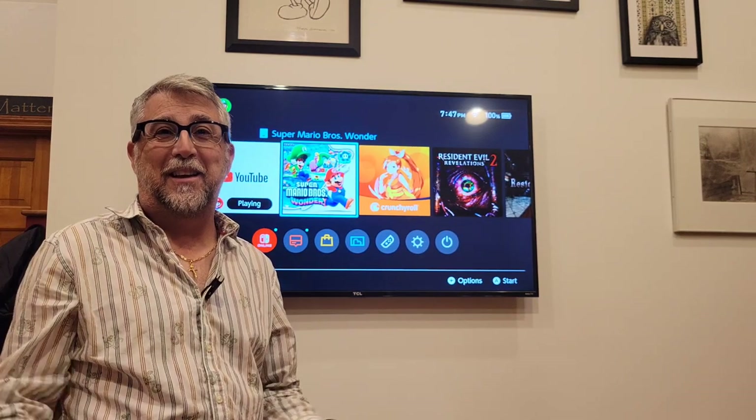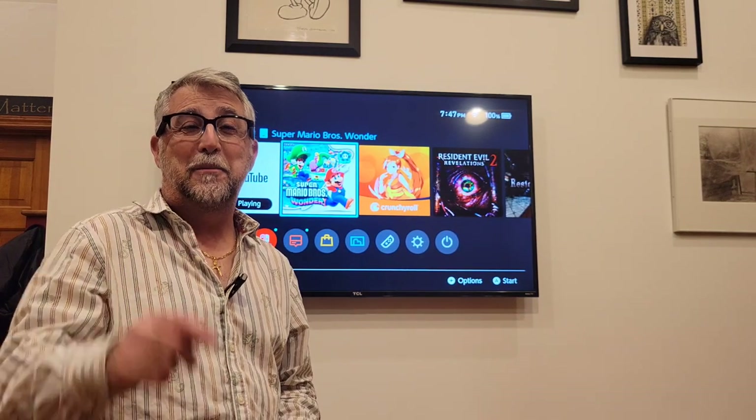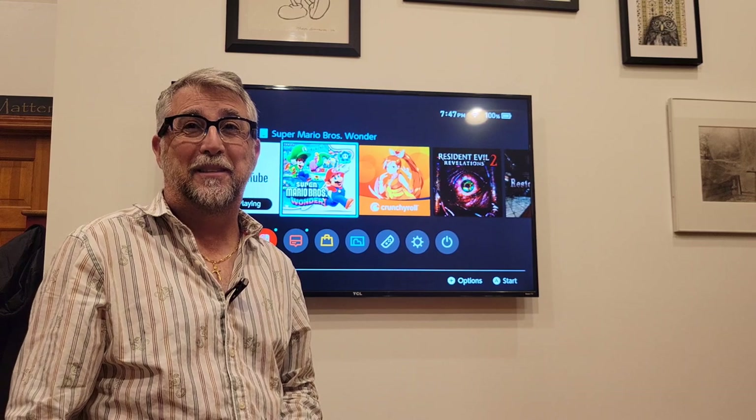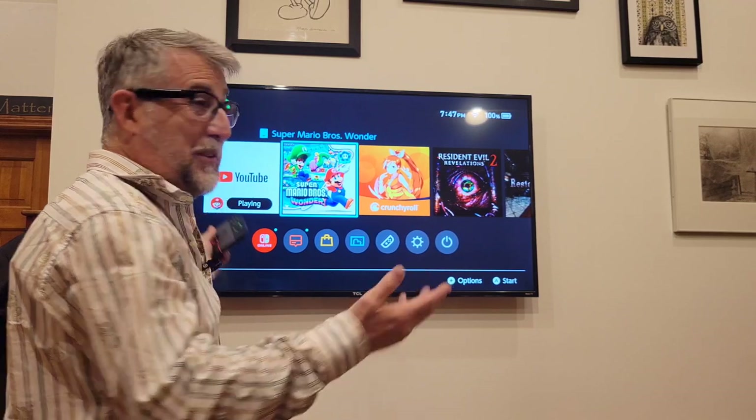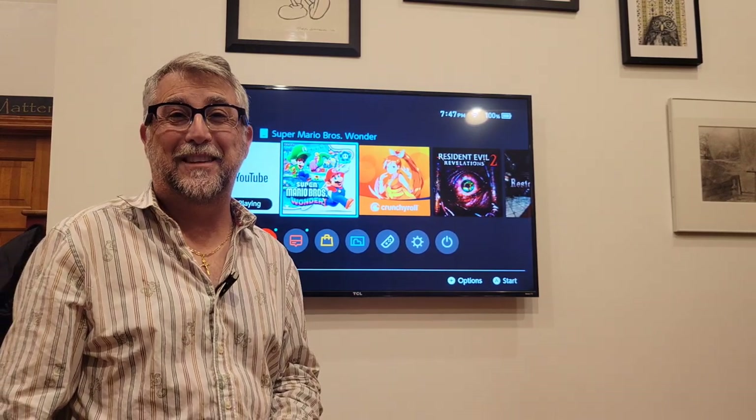Thanks for watching, and thanks for subscribing. If you haven't yet, please consider clicking that subscribe button. Enjoy Nintendo on any other TV you want, and we'll see you next time.